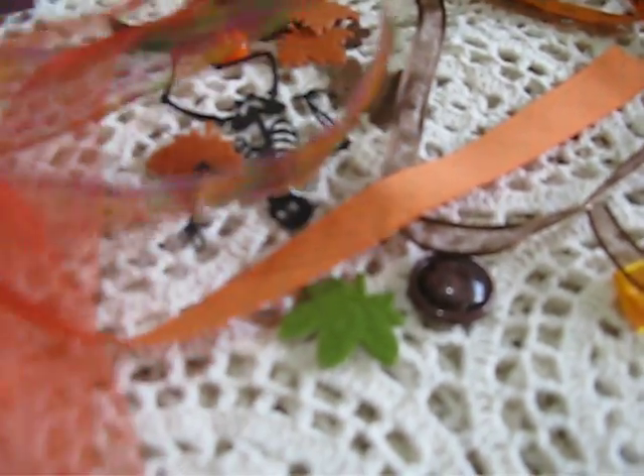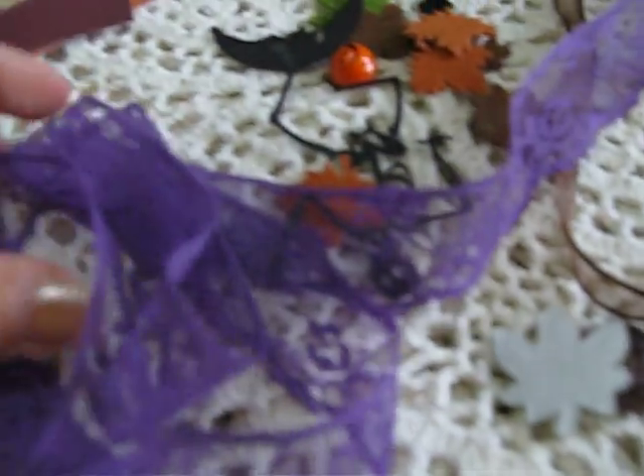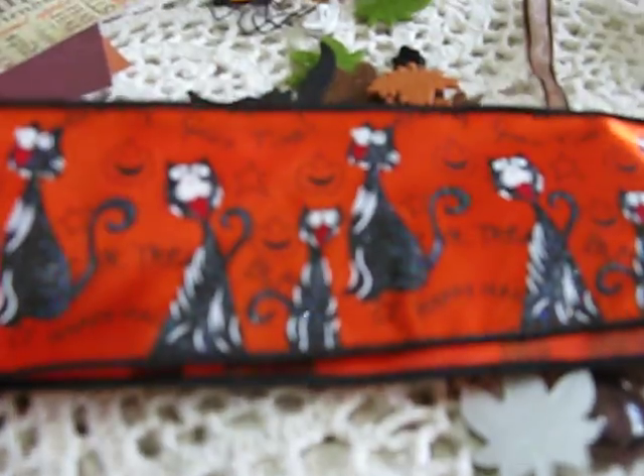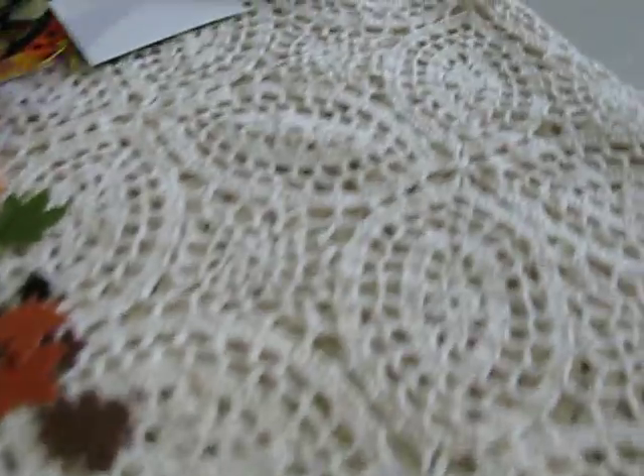Some sheer ribbons and some ribbon in general. These ribbons include a little owl ribbon and spider ribbon, some lace in purple, black sheer ribbon, pumpkin sheer ribbon — this one is really cute, I love it — little cats, orange, a little bit of brown, and an orange-yellow. They're all at least one foot long.